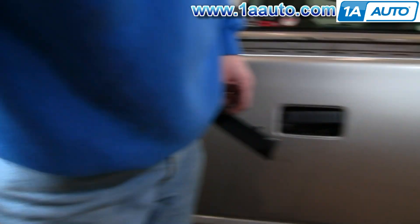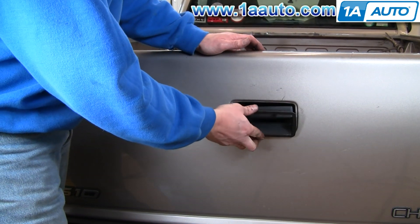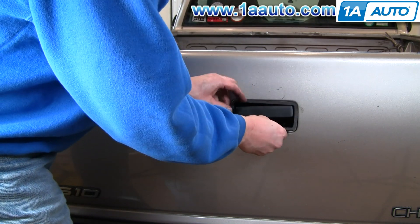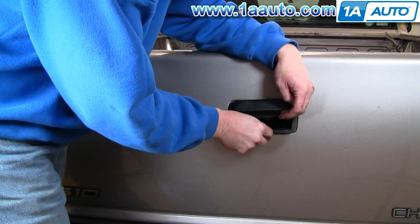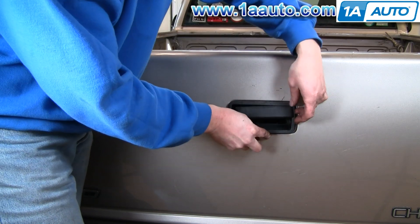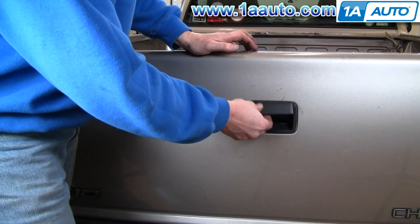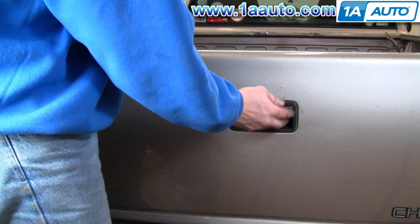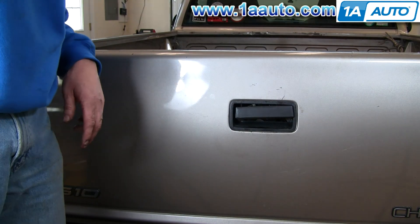And then last, pull the handle out just a little bit. You've got to get the bottom in first. The truck could probably really use a new handle, but it seems to be working pretty good. So that's how you take one out and put one in.